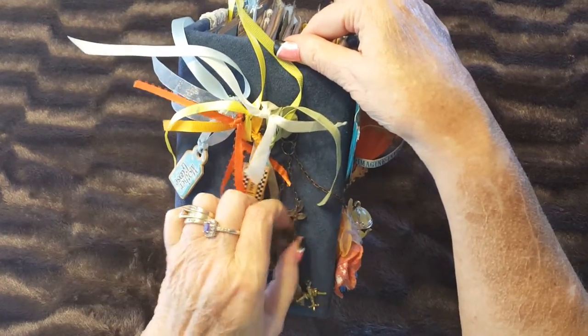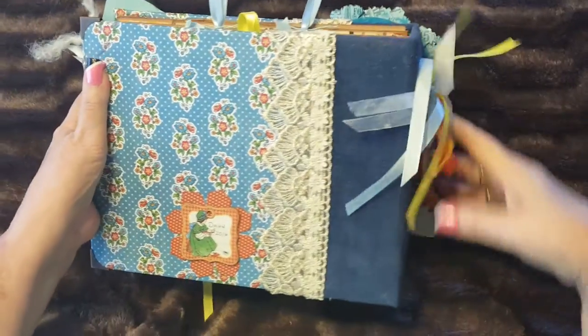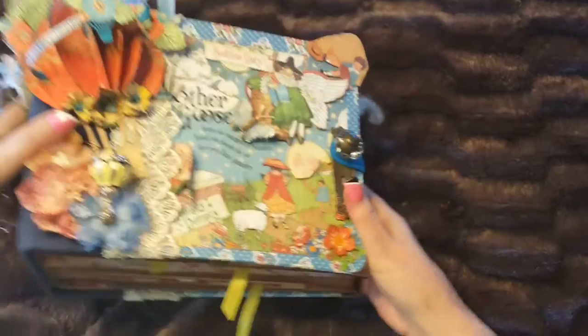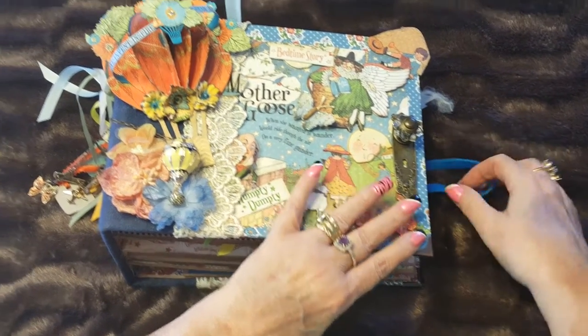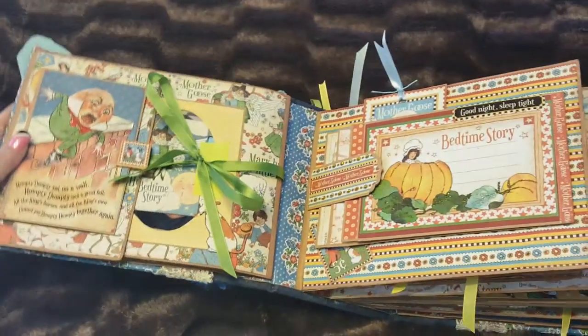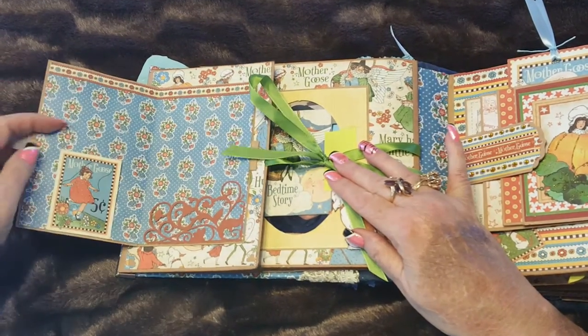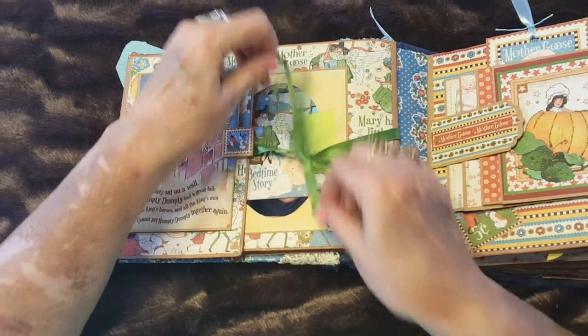The album has a four-inch binding with tags, chains, and ribbons for decoration. The back is just plain with a flower backing and a chipboard piece with my name. The album is held together by an expansive rubber band, so when you put photos in it, it'll expand with the album. When you open it, the first page opens and holds a photo on either side, and closes with a magnet.